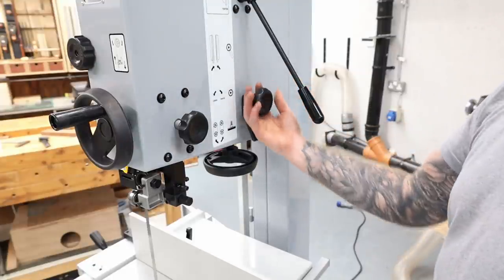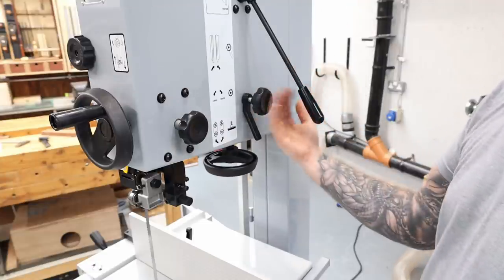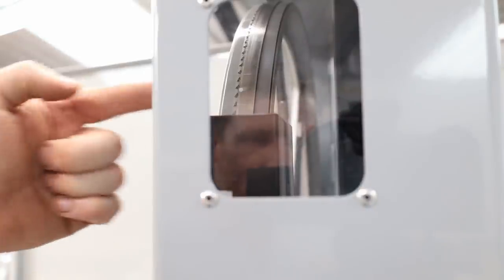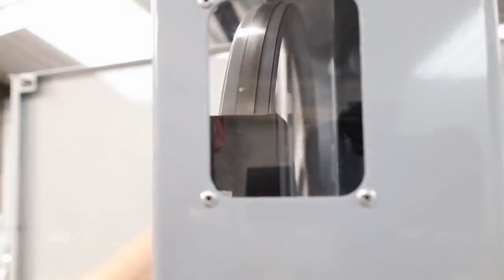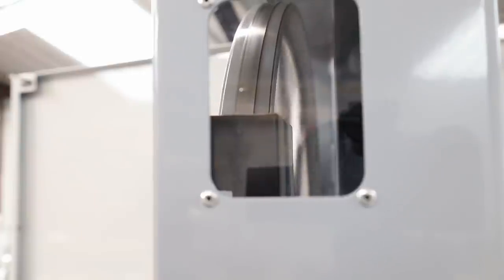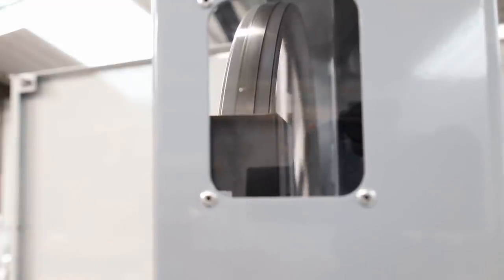On the back of your bandsaw, there's an adjustment knob for tilting the wheel forward and back. That's important because we want the blade running in the center of the wheel. My particular bandsaw has a window to look in and see the blade on the wheel. Just get a finger in the spoke, roll it around, and see how the blade is tracking. This one is actually running dead center, which is exactly where I want it, so I don't have any adjustment to make. But if it starts tracking towards the front or back, you'll have to tilt the wheel until you get it running in the center.